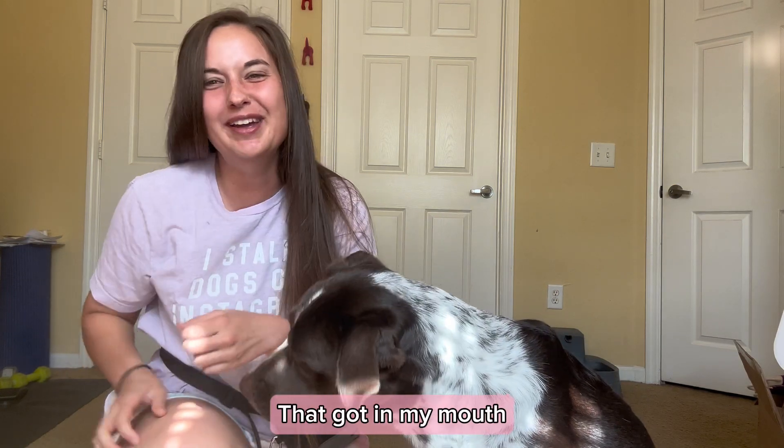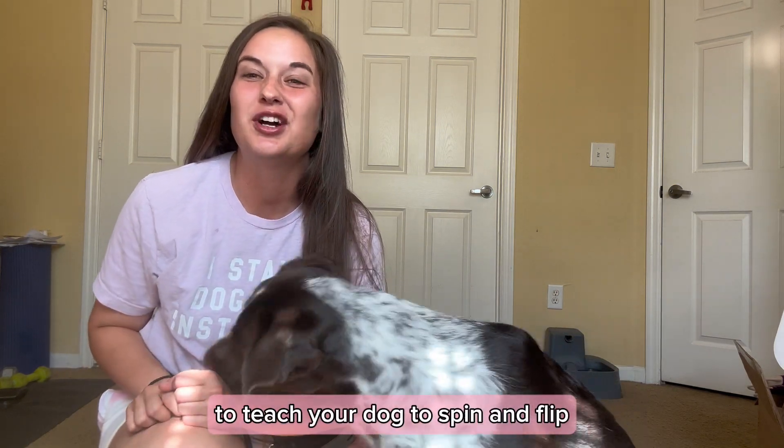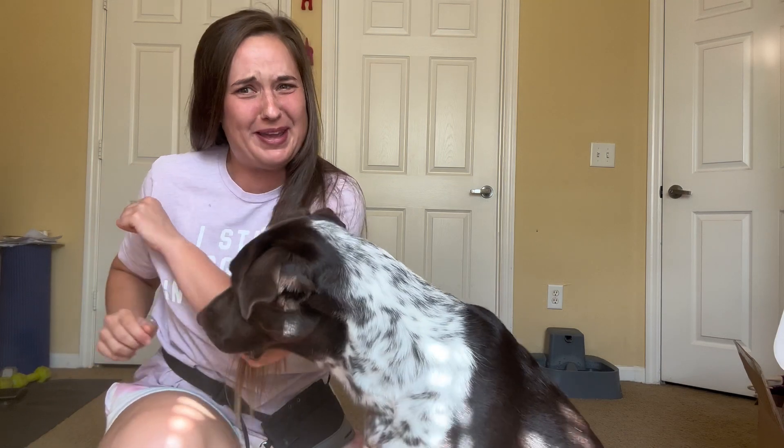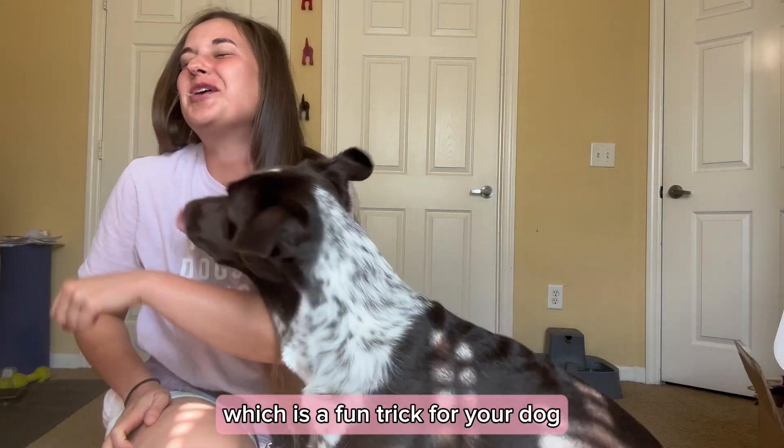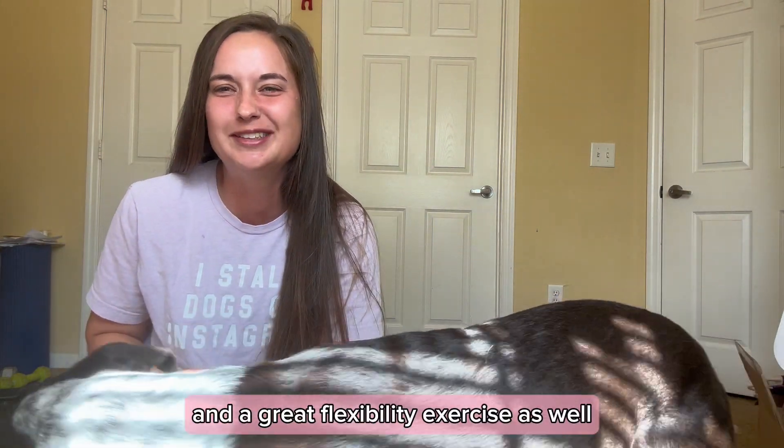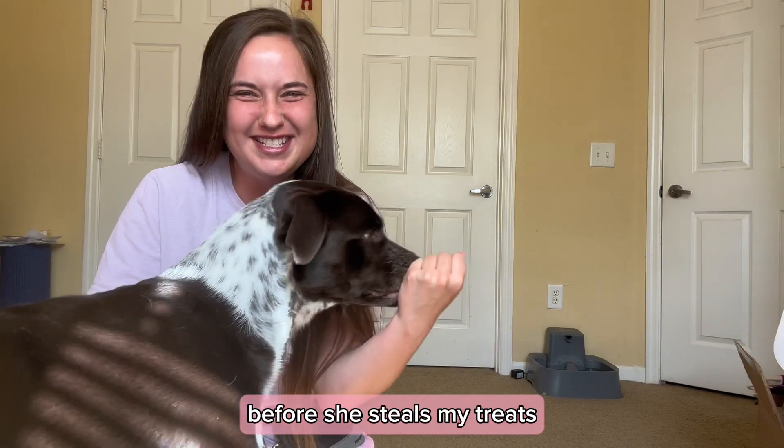Oh God, she's got something in her mouth. And today I'm going to show you a quick how-to to teach your dog to spin and flip — stop it — she's spicy today — which is a fun treat for your dog and a great flexibility exercise as well. So I think we should get started before she steals my treats.